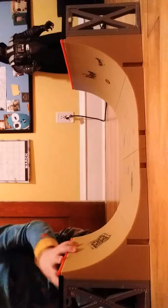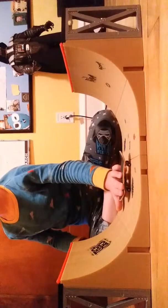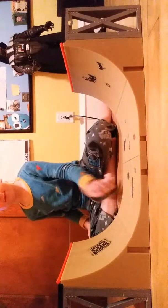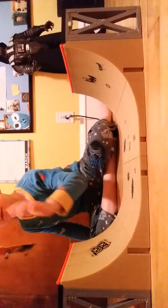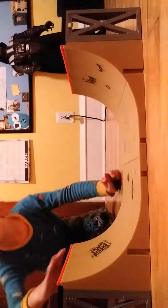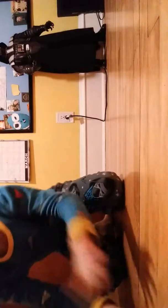Okay, got it. We got this one. I'm going to be using this big block one.